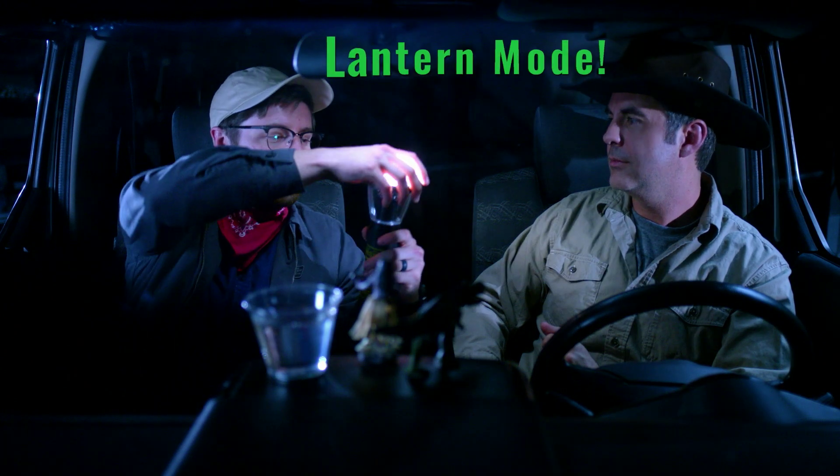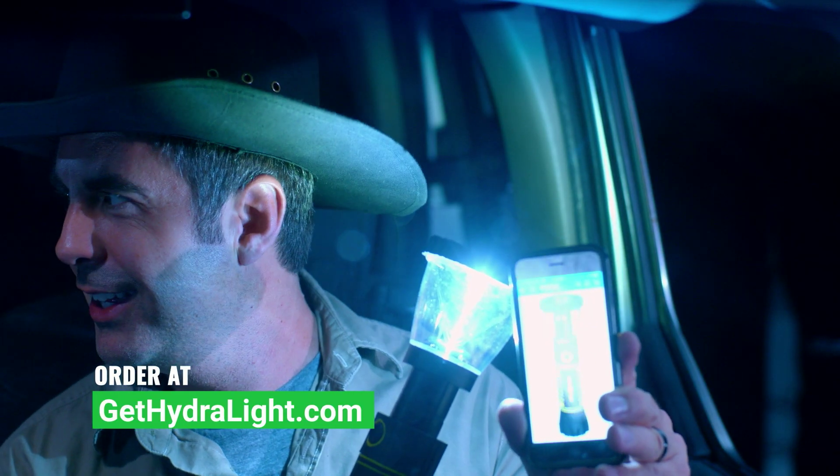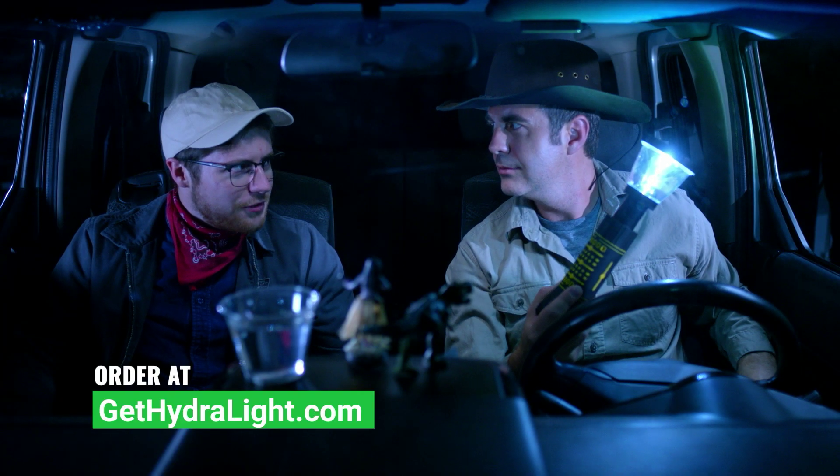Plus, there's a nifty lantern mode. Oh, I gotta get me one of these. You can buy one at GetHydrolite.com. Boom, just did. That is Dino Mike. By the way, is that dinosaur gone yet?